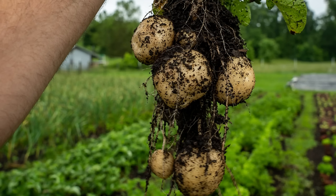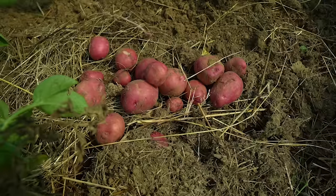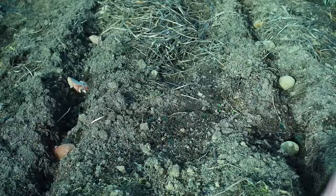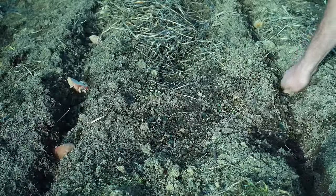Hey nerds, Farmer Jesse here. Today we're going to talk no-till and minimal tillage potatoes. Potatoes are one of my favorite crops to grow and eat, so I'm going to talk about what has worked and what hasn't for me, and a bit about how the research suggests we should be growing potatoes. So let's do it.